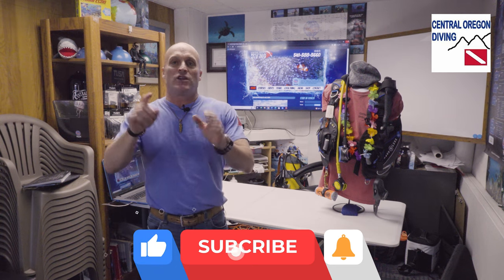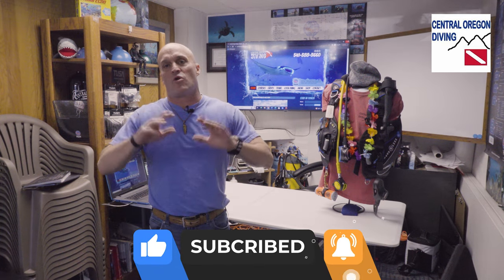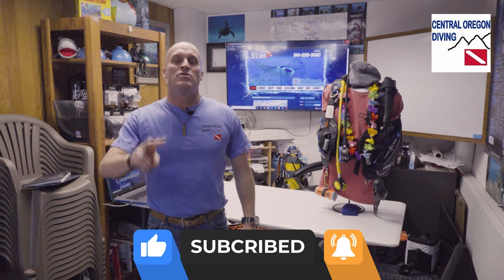Stick around and thank you for watching my videos — we've got a lot more to come. This is just part two of a series on the open water scuba diver course.